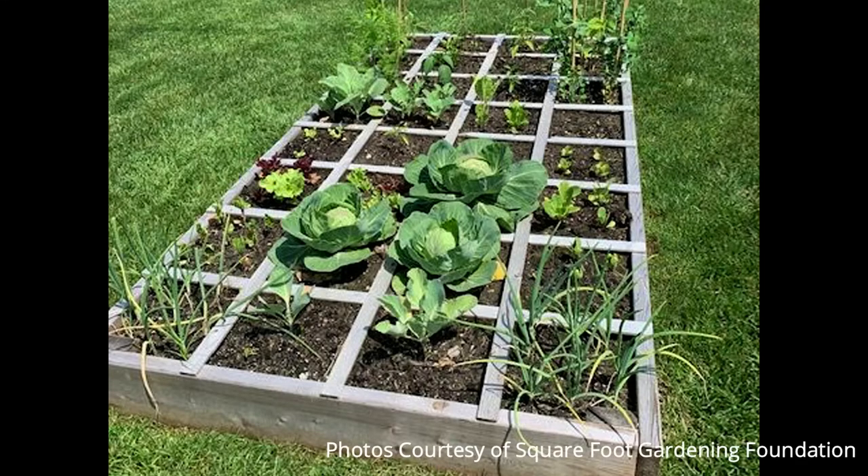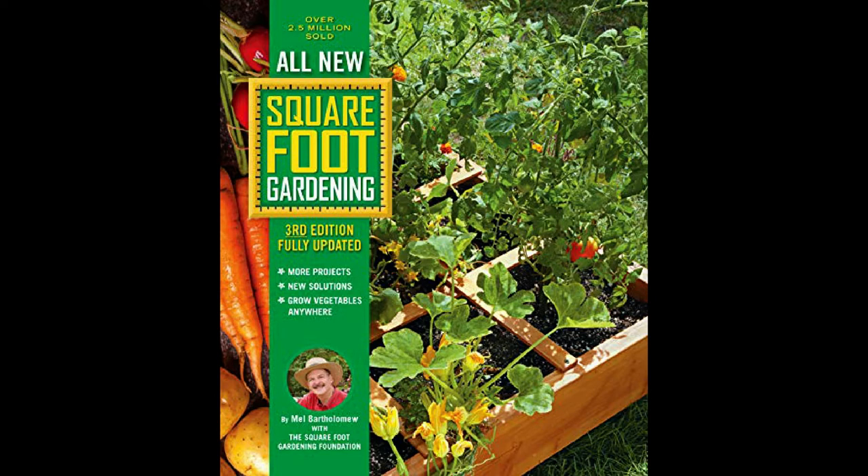Square Foot Gardening came about in the mid to late 70s when my dad was helping out at a community garden. By mid-summer he noticed it was totally empty — everything was overgrown and everyone had lost interest. It was the typical row gardening. Being an engineer and also an efficiency expert, he figured he'd come up with a better way. Through about four years of trial and error, he developed a system where you planted in grids and did not over-plant and did not waste space, water, or your time.